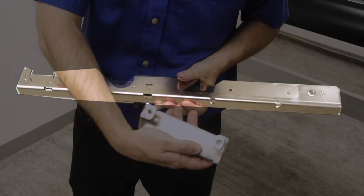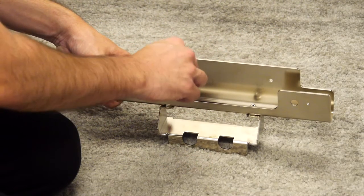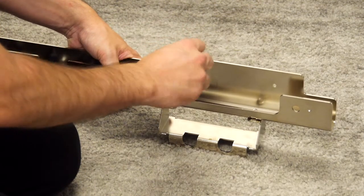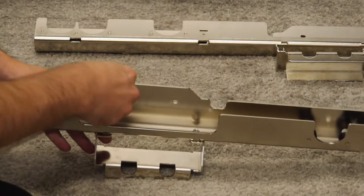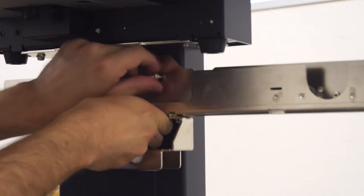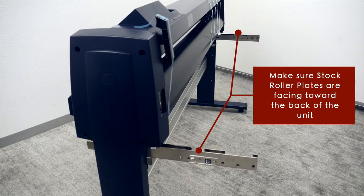Next, locate the media stocker plates. Notice that the brackets for the basket are mounted onto the bottom of the media bracket. Mount the brackets for the basket to the bottom of each stock roller plate using four M4 mounting screws, noting that the screws mount from the top. Do the same for the other bracket. Mount the two media stocker plates with the attached brackets to the inside of each stand leg on the underside of the cutter with two M4 screws. Make sure when mounting them that they stick out towards the back of the cutter.